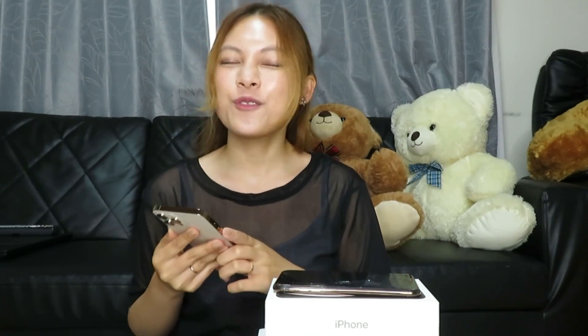So guys, yun na nga. Makakagawa na po tayo ng ating vlog. So please don't forget to watch my vlog and don't forget to subscribe me. Thank you so much! Kunti na lang, maaabot na natin ng 1,000 subscribers. Thank you so much po sa lahat na nag-subscribe — naabot na natin ang 600 subscribers. Stay there! And sa mga hindi po nakaka-subscribe, please subscribe me! Thank you for watching guys! Isi-set up ko na itong ating bagong iPhone 12 Pro Max. Bye! Thank you for watching!